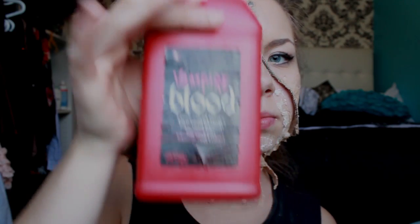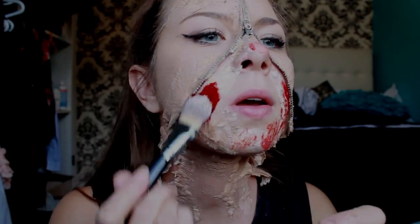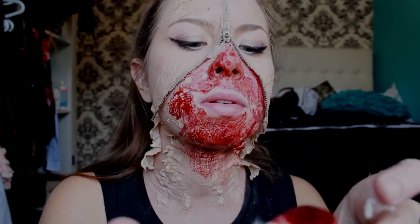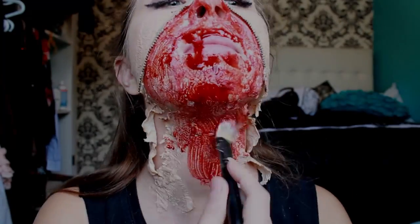After you're done making the cuts, it's time for some blood — not real blood, but fake blood. I got my fake blood again from Party City — it's like a heaven for Halloween. You're going to take that fake blood and apply it to the inner part of the zipper. Go nuts with this part — the bloodier, the better.